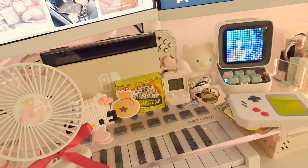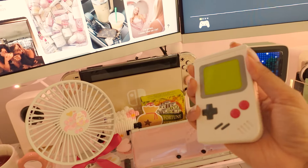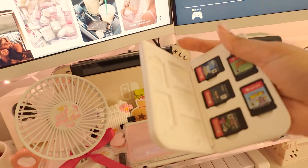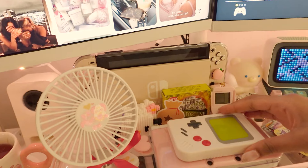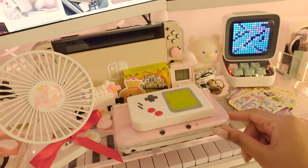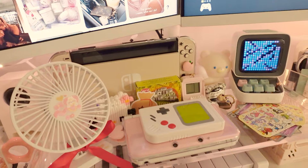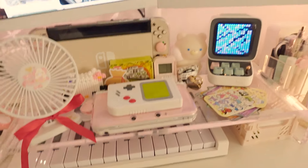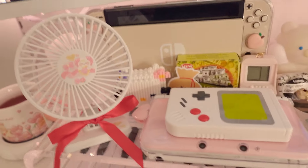I think I have Animal Crossing in here — oh, those were the days. And this is a cute little case for my Switch games. It's nostalgic. It's interesting that I got a pink 3DS because at the time I wasn't really into pink, but I wanted it to be cute. Thank you, 2013 me, for getting a pink DS — it's so cute.